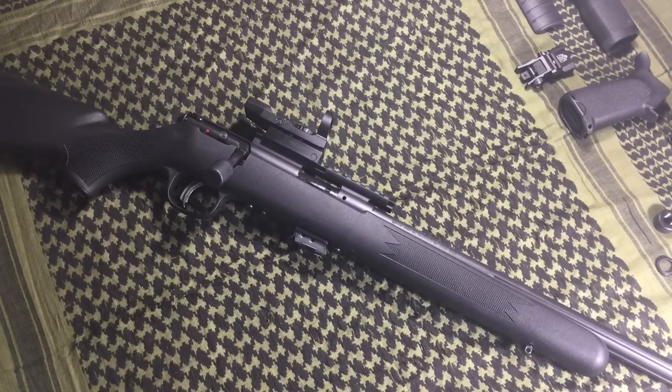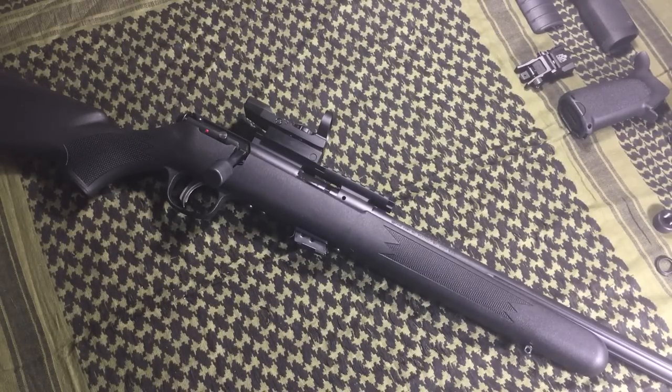Let's talk about red dots on bolt-action rifles. Commonly, those two don't really go together, and it makes sense — when you think of a bolt-action rifle, you think of a hunting gun, and typically a hunting gun either uses iron sights or a magnified optic. But I think a red dot is a great pairing for a bolt-action rifle for a couple of reasons.